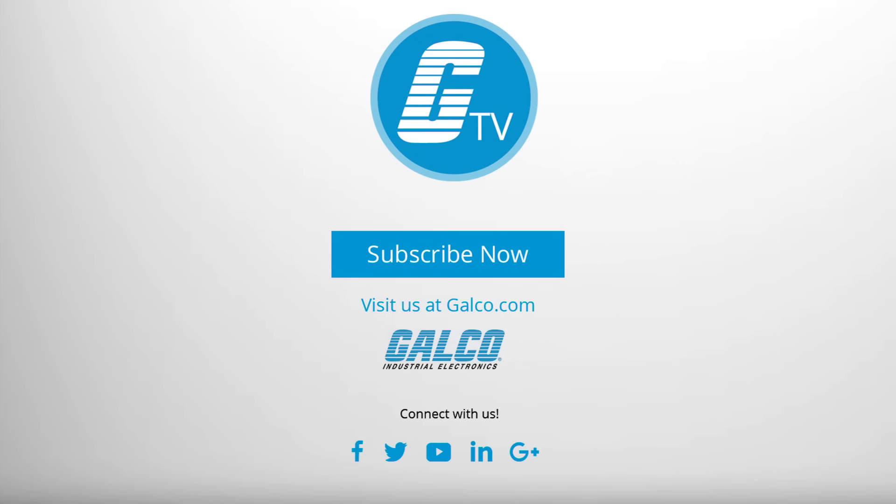For more on the KBWA series along with our full catalog of products and services, please visit us at galco.com.